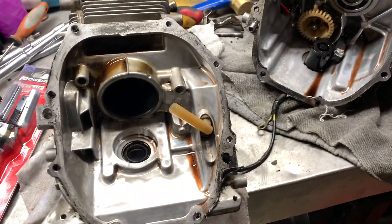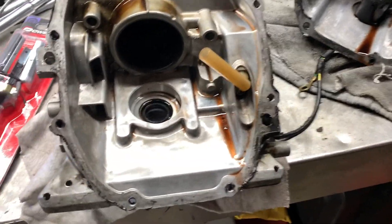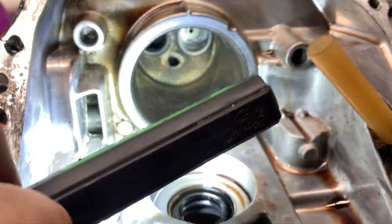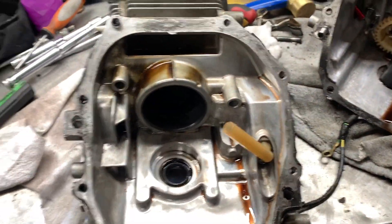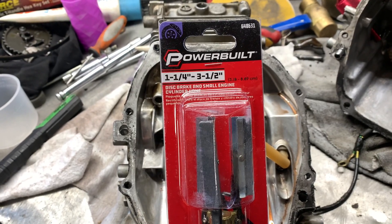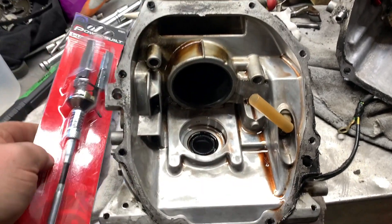Welcome everybody, welcome to today's video. We're going to start honing the cylinder just to deglaze it, because you can see inside right there we got that shiny surface we got to get rid of. In order to get a cylinder hone that's small enough to fit in there, I picked up this one right here — it's a Power Built one-and-a-quarter to three-and-a-half disc brake and small engine cylinder hone.